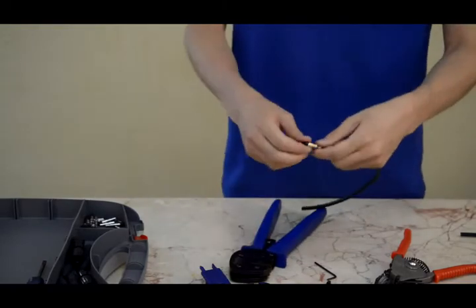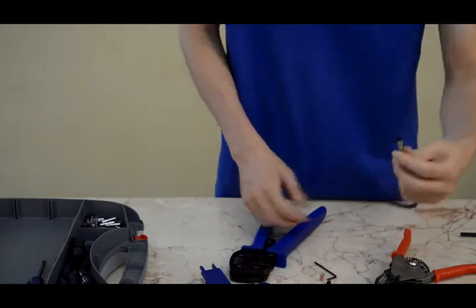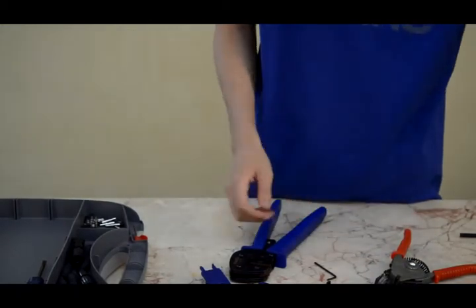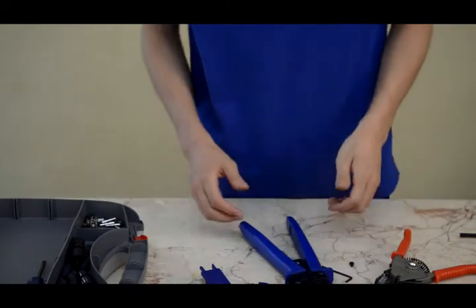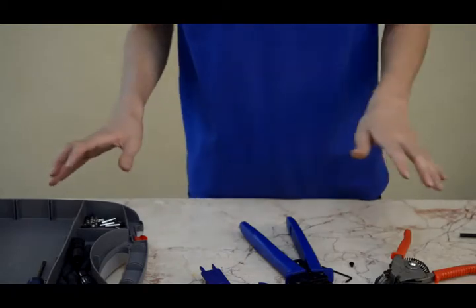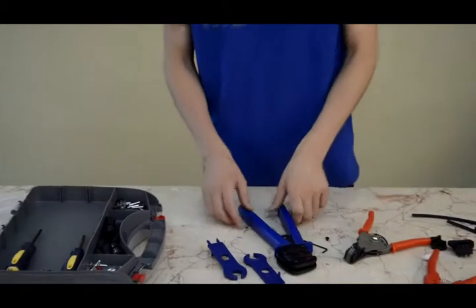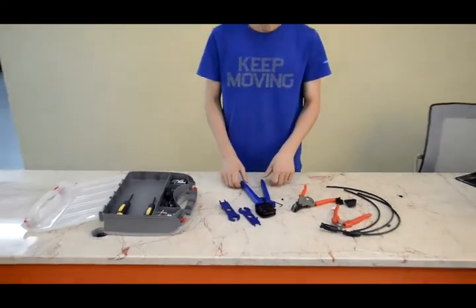Connecting the MC3 solar connectors is complete. Thanks for the two kits demo, and thanks for watching.